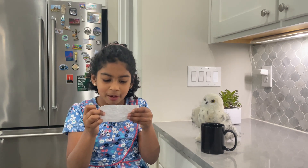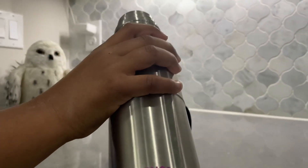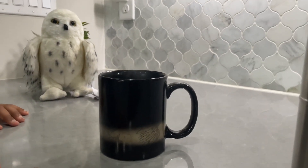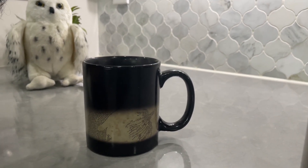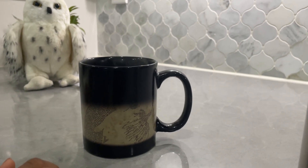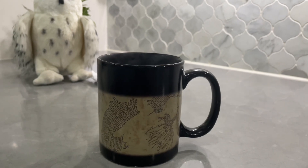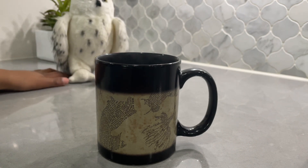Drop hot water into the cup. It was Dumbledore! Let's see what happens. So this water is really, really hot like old Dumbledore said. Look at that steam. Wow, what is that? Oh my gosh — it's beautiful. It's a Marauder's Map! What a splendid magic trick.